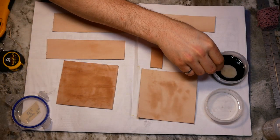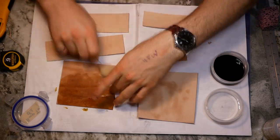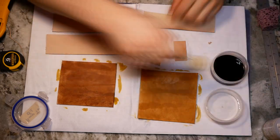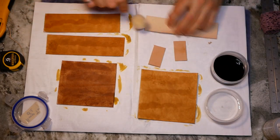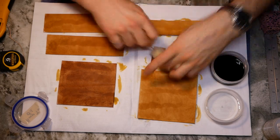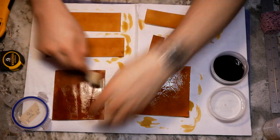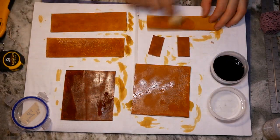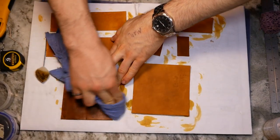You might have noticed that there are two extra little pieces of leather — these are spacers and I'll explain why I need them later on in the video. I applied three coats of dye in multiple directions to try and minimize any streaking. The 8-9oz leather ended up dyeing a lot darker than the other pieces. I'm not really sure why this was — maybe the leather has bigger pores, maybe there's a different microscopic texture.